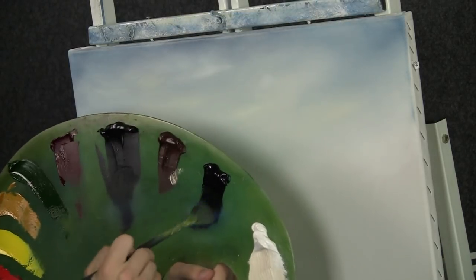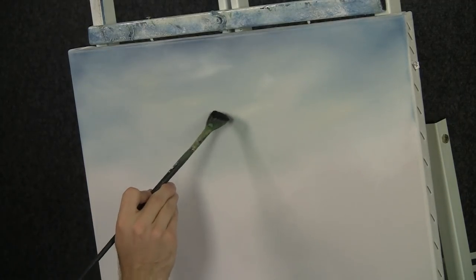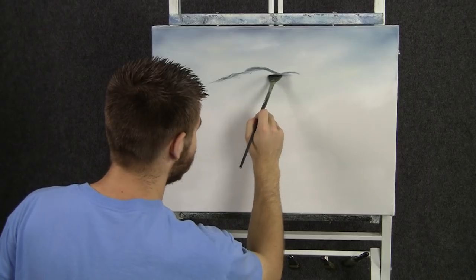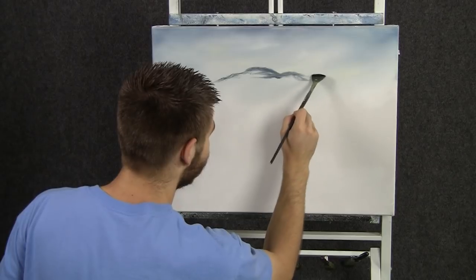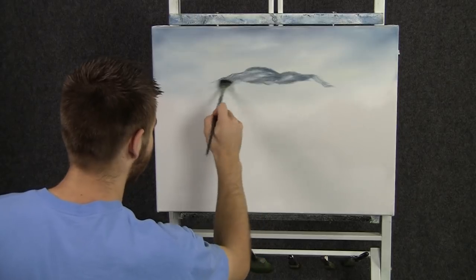With some black and blue and a little bit of brown on the fan brush, we can drop in a mountain up here. Now this mountain is very, very far away, so we're not going to use much paint. That's why we're not going to put it on with the knife — there's very little texture on here.